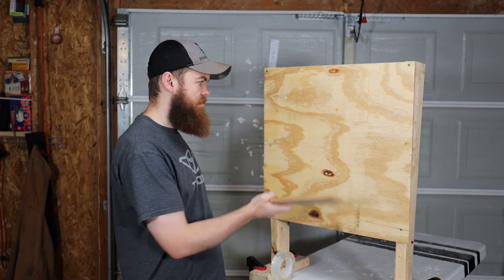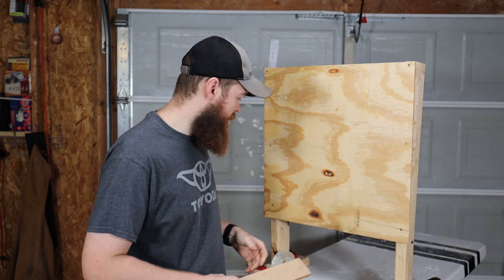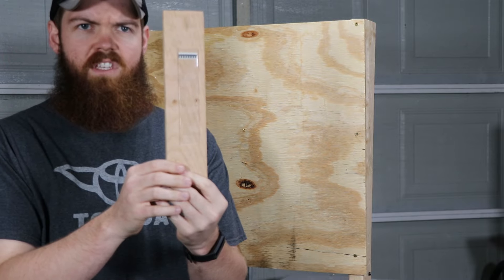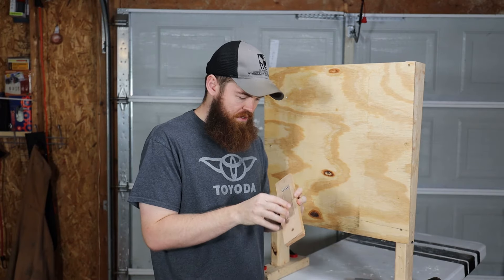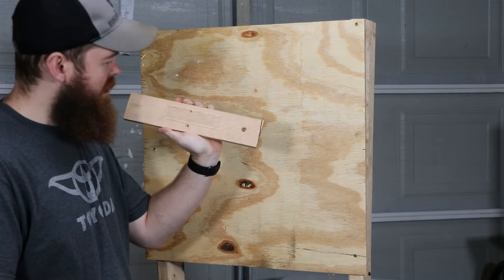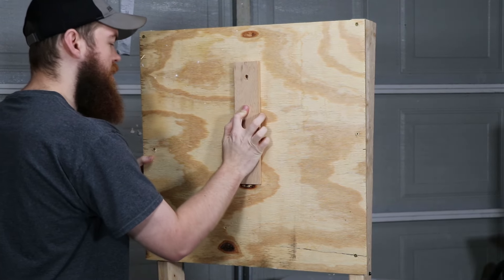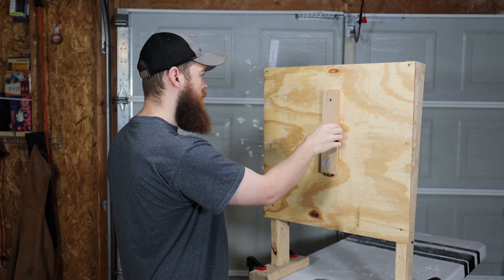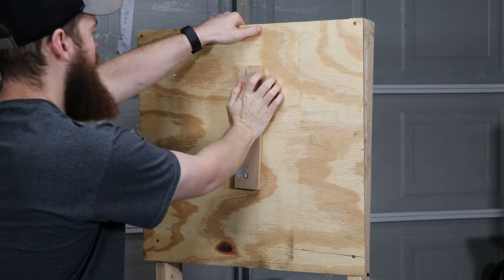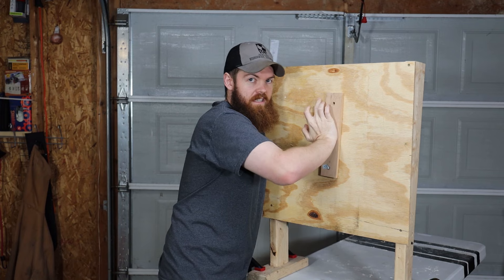For our first test, I have a makeshift wall here. Let's try to stick a piece of wood to a piece of wood and see how strong it is. We'll go with about four or five inches of tape and just stick it on there.